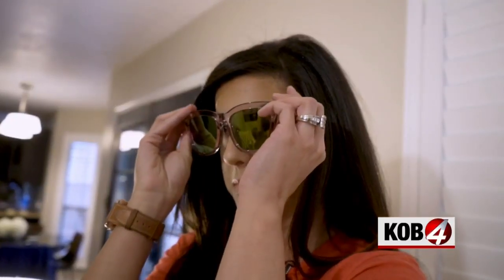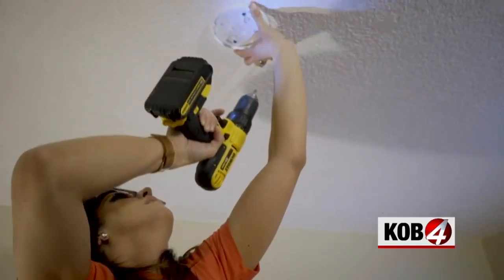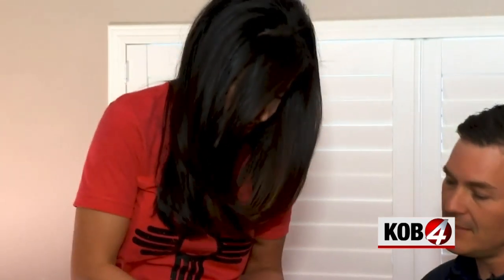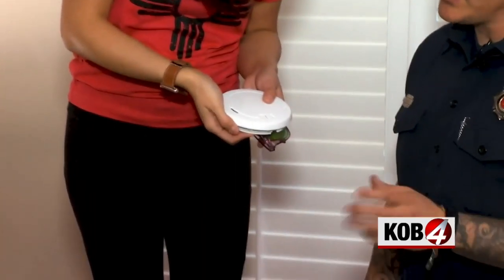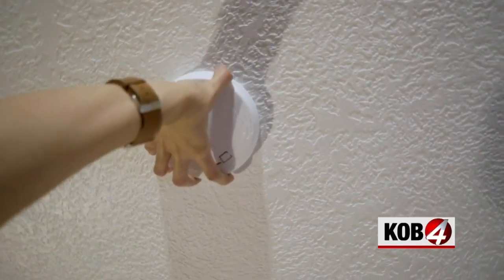And this was easy. Safety goggles on — safety first. Screw on the smoke detector bracket, pop in the battery. Now we want to test it, so just push the test button. If the light is flashing, that means it's in normal operational mode. Then just click it onto the bracket.